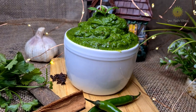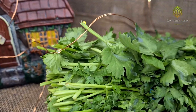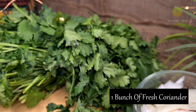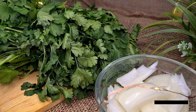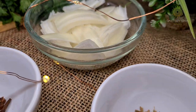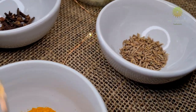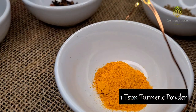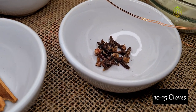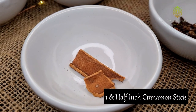So let's begin with today's recipe, and that is going to be the green masala paste. The ingredients we are going to use today are a big fresh bunch of coriander, half an onion, 1 teaspoon of cumin seeds, 1 teaspoon of turmeric powder, 10 to 12 cloves, and 1 and a half inch of cinnamon stick.